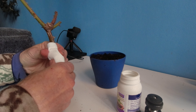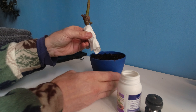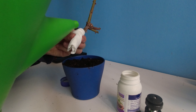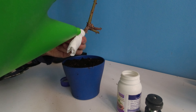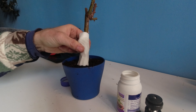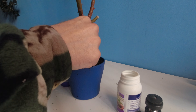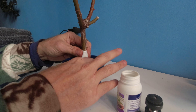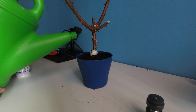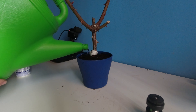What I'm going to do now is water the toilet paper. I am going to stick this into the soil, pat it in, and then finally water the potting mix.